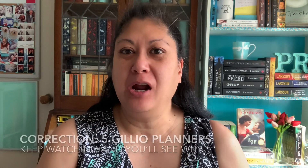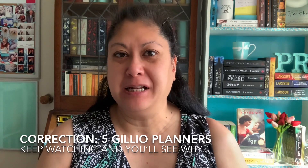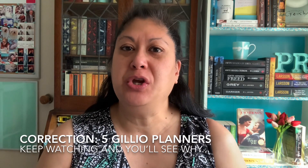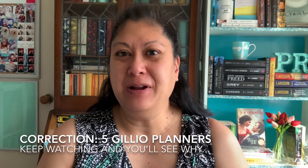Well hello everyone and welcome back to my channel. It's Pearl and today I'm going to be talking to you about my four Gillio planners that I have bought at different times over the last three years, and I'm going to be talking to you about how I use them. Okay so let's get into it.